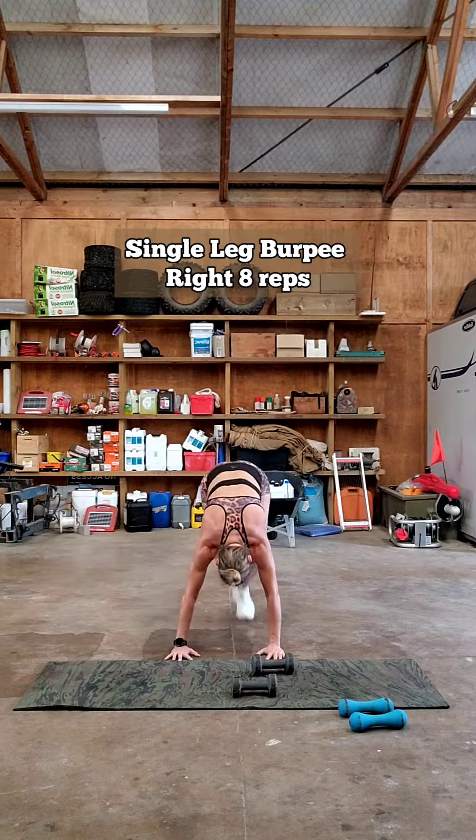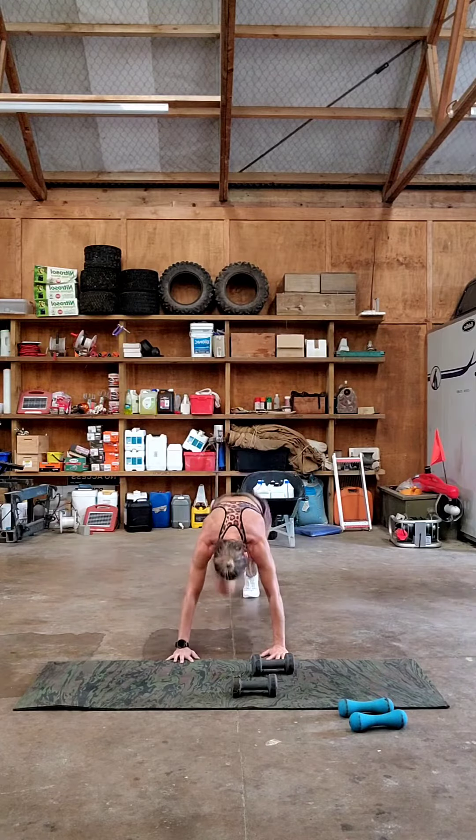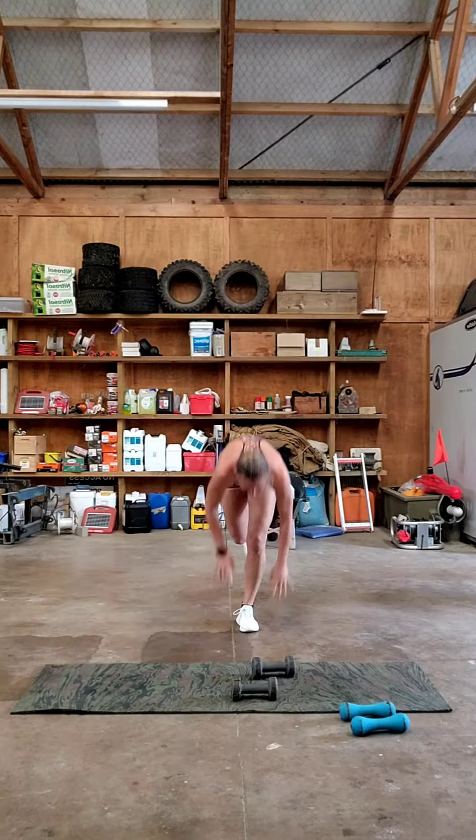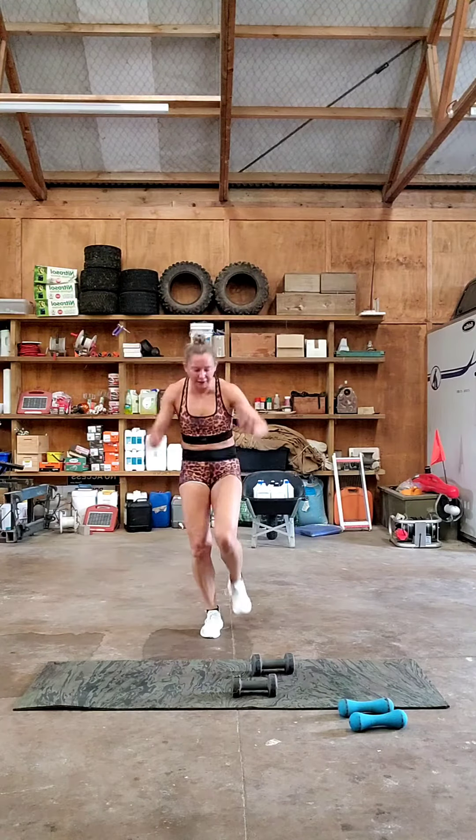Single leg burpee on the right. Keep your low back straight. Single leg burpees on the left. Balance.